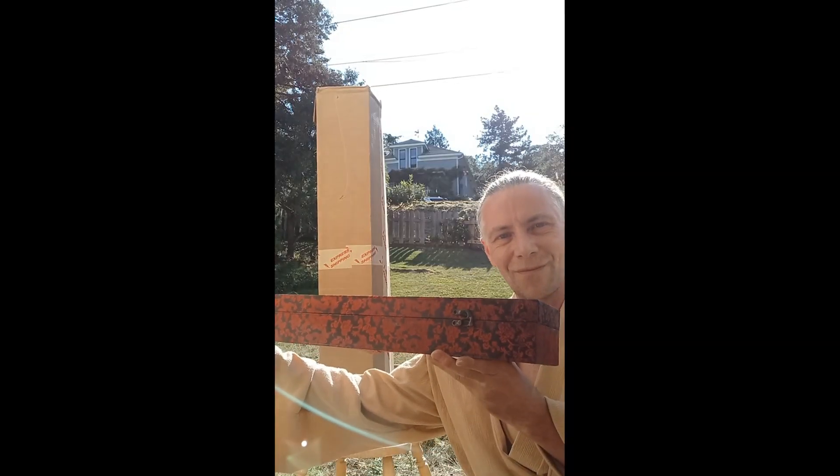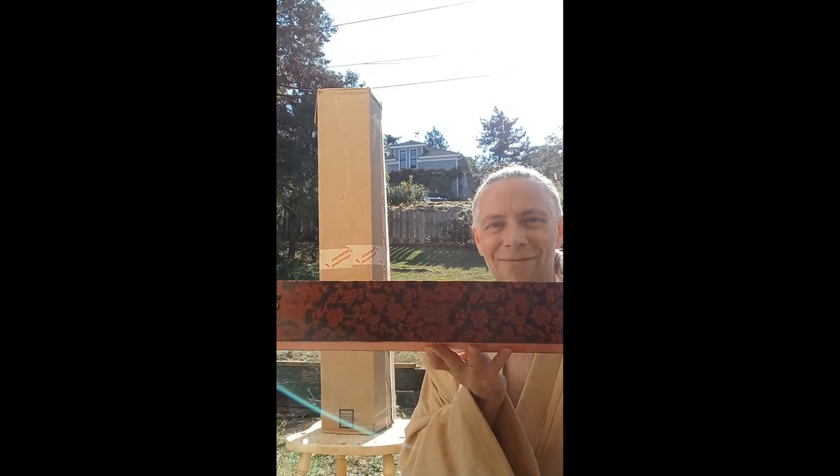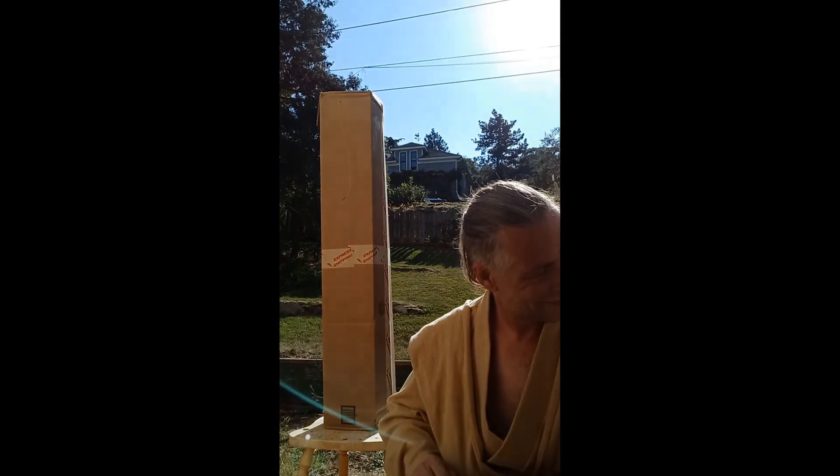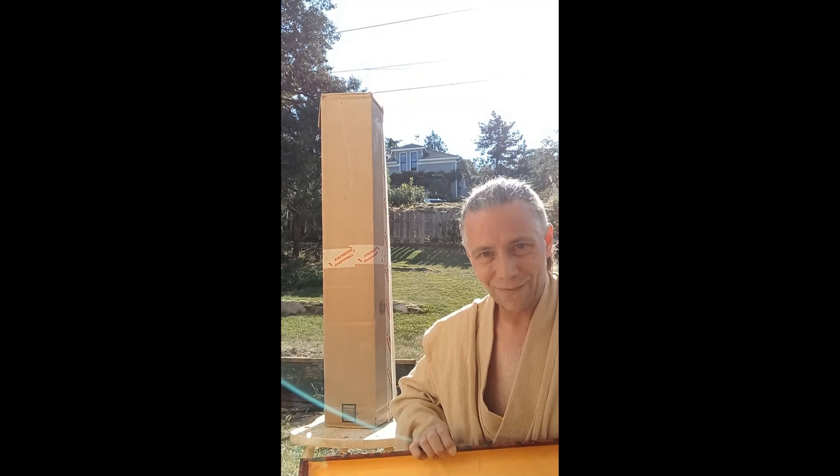They come in really beautiful sword boxes like this, little latches on it and all. Let's get it out and take a closer look.